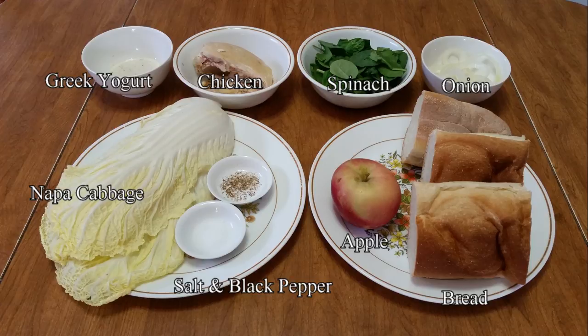You also need condiments for the sandwich. I'm using spinach leaves, onions, and shredded Napa cabbage, but tomatoes, lettuce, cucumbers, radishes, red or green peppers, etc. could also work. So get creative and use ingredients and produce you enjoy.